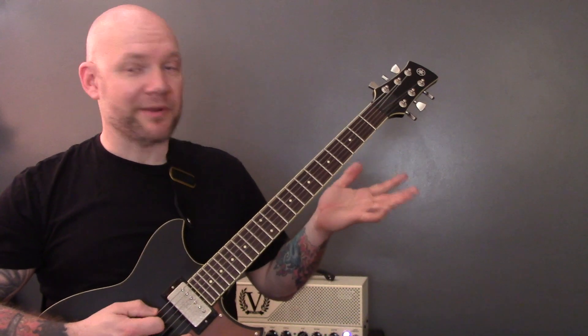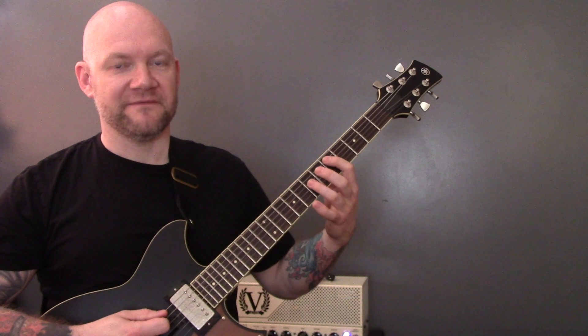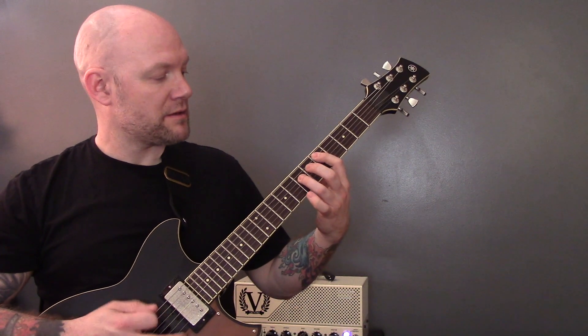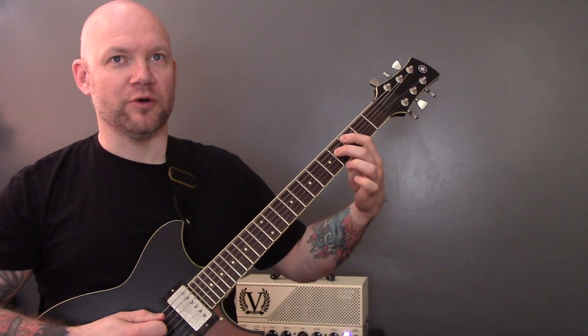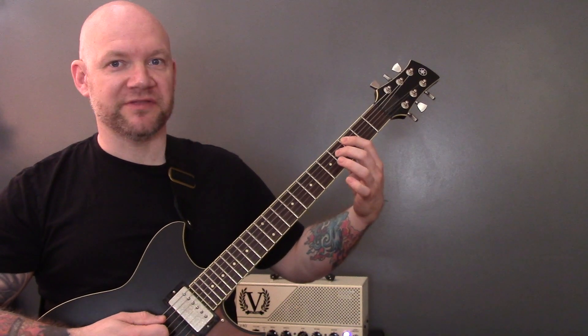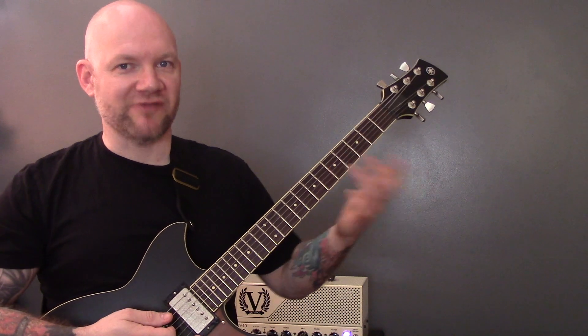So the third time around, we're just going to play the open bottom string twice, power chord on 5 of the A string, open bottom string twice, and then we're going to play this diminished chord — 3 of the A, 4 of the D — and then we're going to make it into a regular power chord.